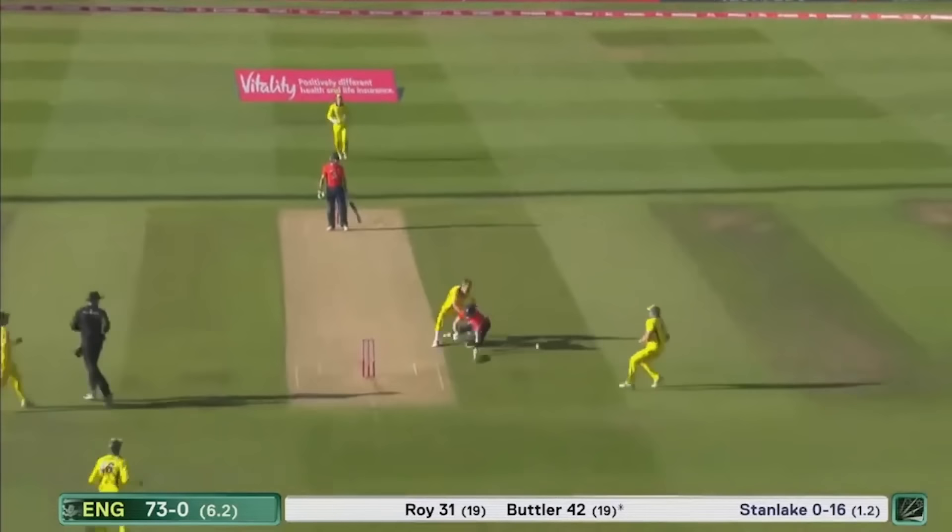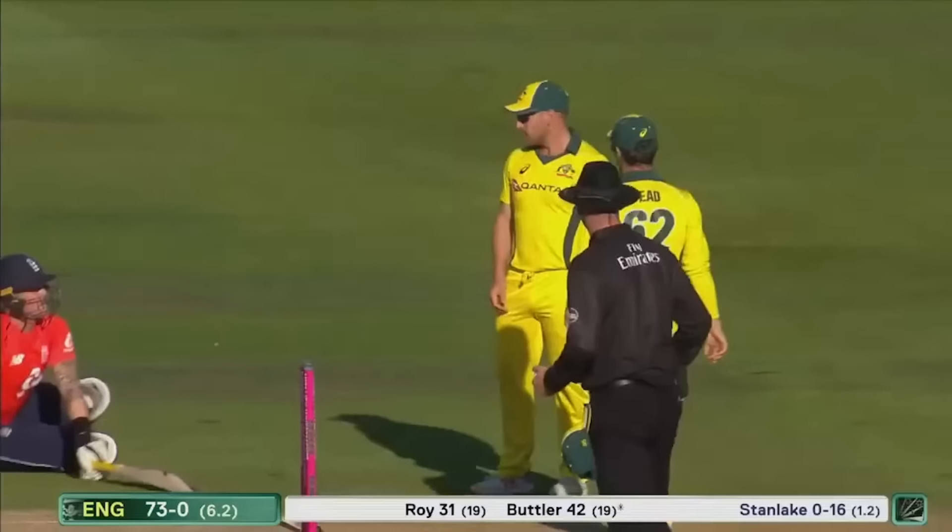That's going to be the first wicket — no, it's not! No, it's not. Big Billy just couldn't get past Jason Roy.